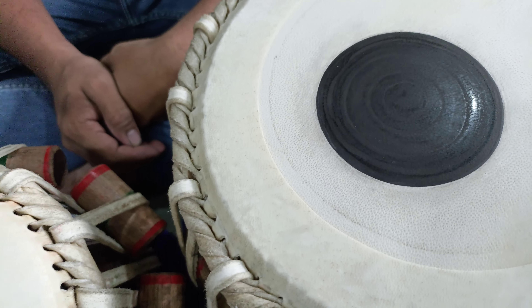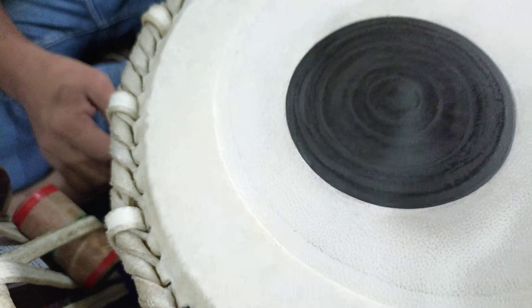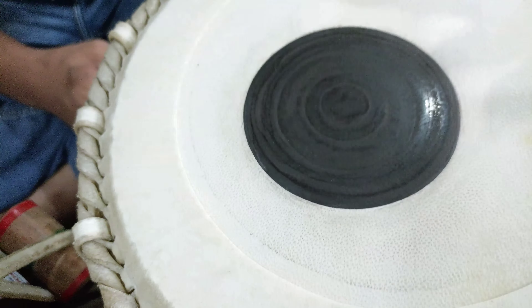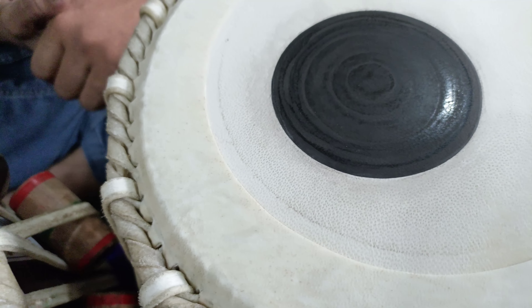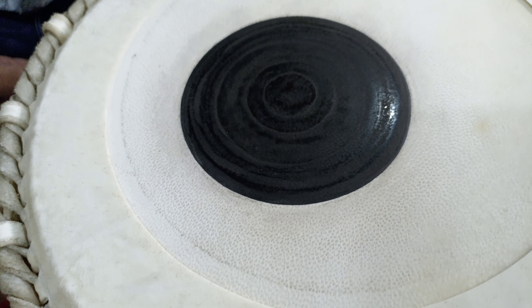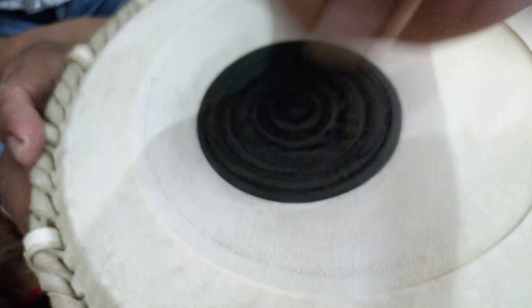See the resonance. I am just touching the Kinar — see the deepness of the bass, the roundness of the sound. Everything is here. See the punch.